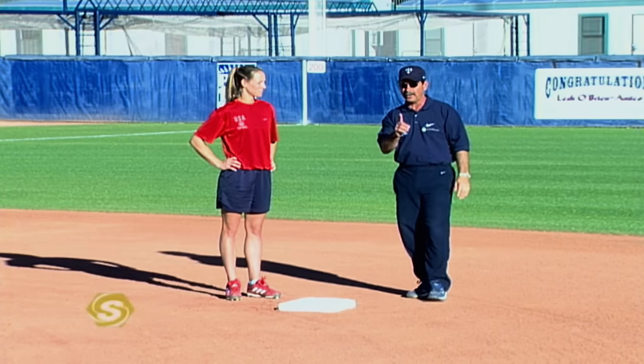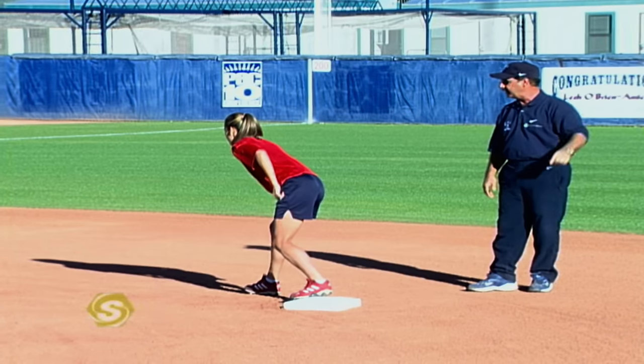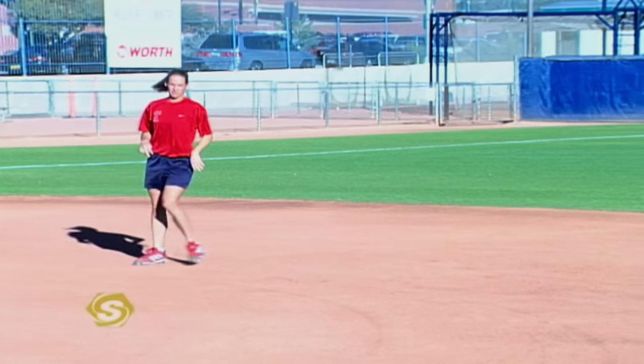When you tag, you always want to be looking at the play. Notice that Amanda opens up looking toward the outfield and then can go from there. Second base can be fun and exciting because you are now in scoring position. It's very important that you understand the proper mechanics of taking a good lead — either a one-way lead going directly to third, or getting some depth so you can score on a single. Good ball players work very hard at their base running, because this is a run, and that's what the game is all about.